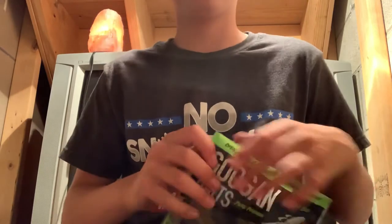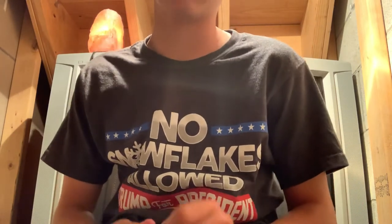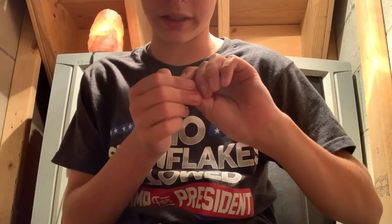I should have a fishing video up in a few days, or about a week or two. Because Saturday I'm going to go riding with my cousin and his buddy at Interlake.